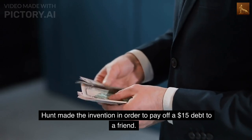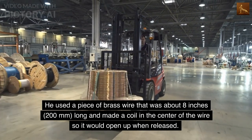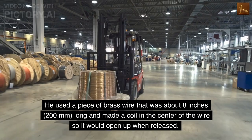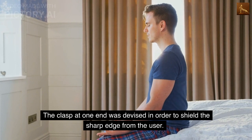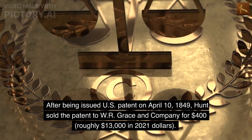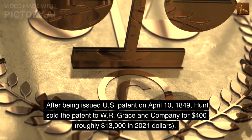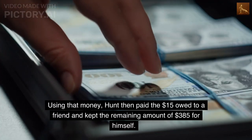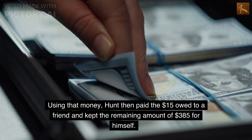Hunt made the invention in order to pay off a $15 debt to a friend. He used a piece of brass wire that was about 8 inches (200 millimeters) long and made a coil in the center of the wire so it would open up when released. The clasp at one end was devised in order to shield the sharp edge from the user. After being issued a U.S. patent on April 10, 1849, Hunt sold the patent to W.R. Grace and Company for $400, roughly $13,000 in 2021.